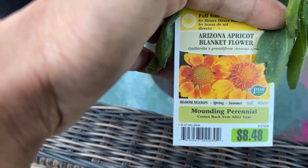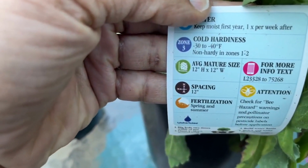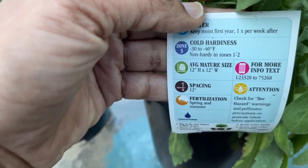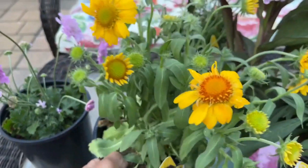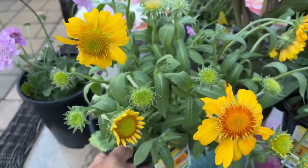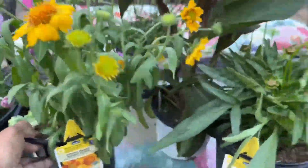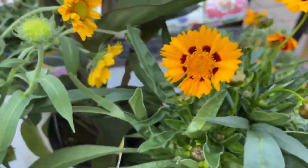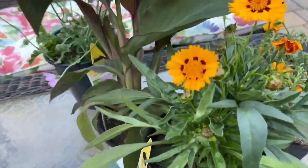This is the Arizona Apricot Blanket Flower. It blooms spring and summer, requires full sun, grows 12 inches high and 12 inches wide, and it's not hardy in zones 1 to 2. Look at the blooms — absolutely beautiful. I was going to buy two of these but then next to it I saw another one, so I decided to mix it up — same color tone but a little different. These are also $5 for one or two for ten.